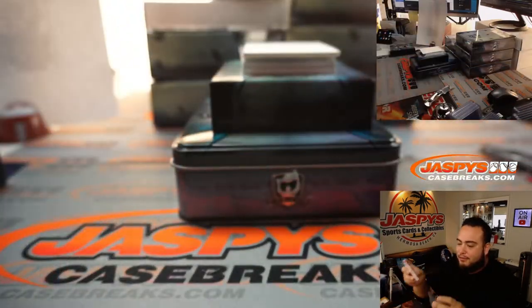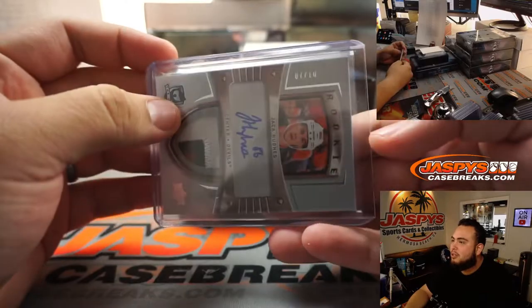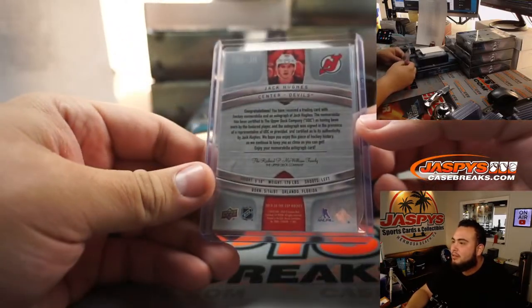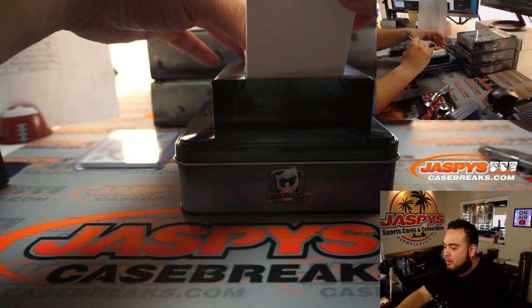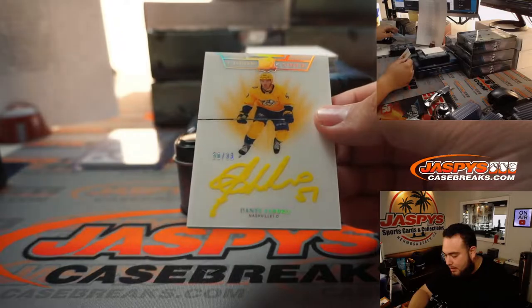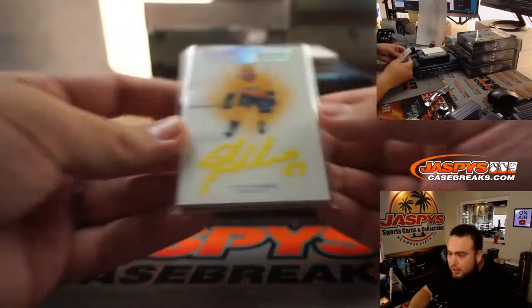Starting off the first box of my first case of Cup this year, we got a tribute 7 out of 10 — that is sweet. I like that we have some color-coded in here. Dante Favre, that is number 2, 33.